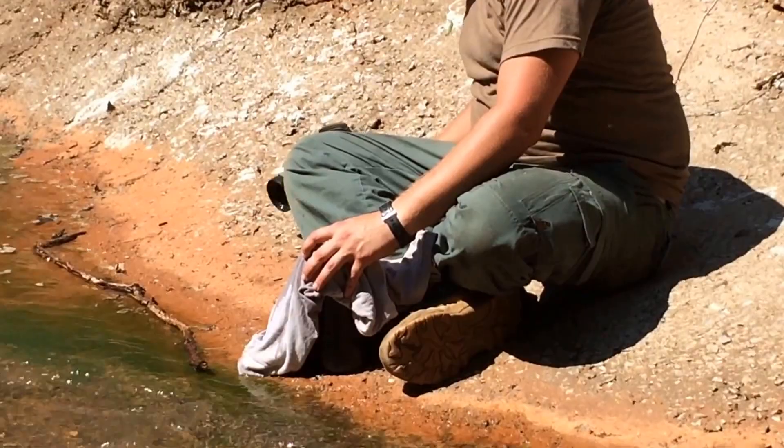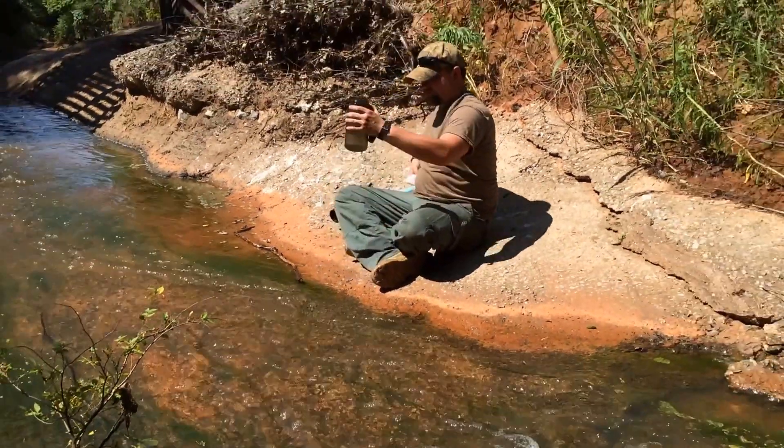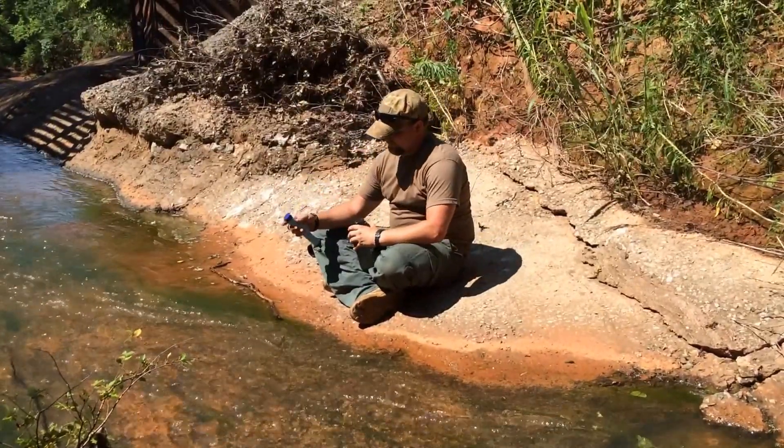Now that he's completed the pre-filtering process, I'm going to go ahead and take the LifeStraw and drink directly out of the second container.